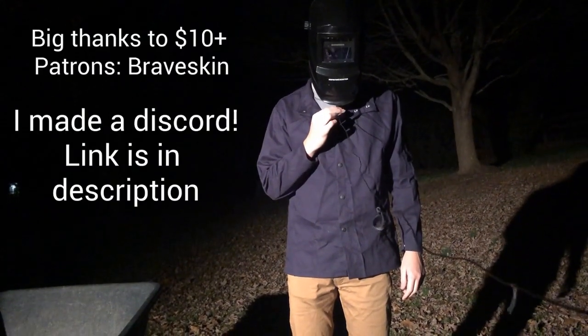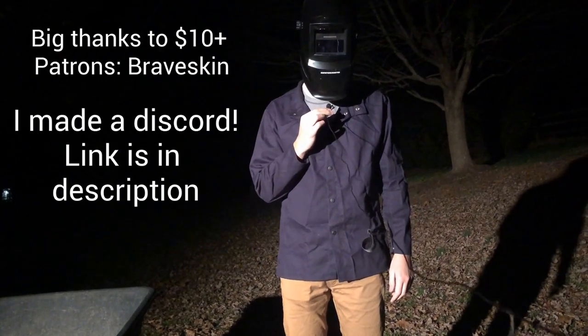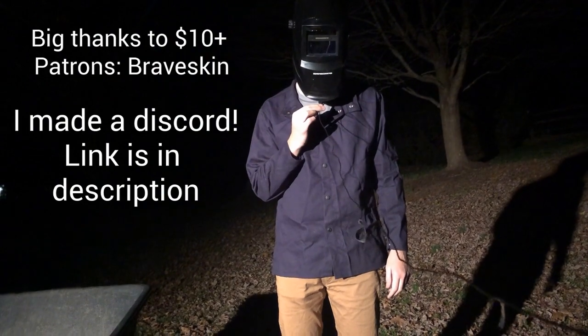Hello everyone and welcome back to DBX Labs. In today's video I'll be showing you guys how I made a thermic lance with nothing but cane sugar and pure oxygen.